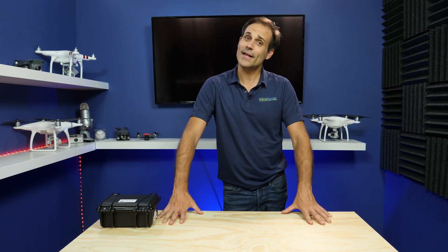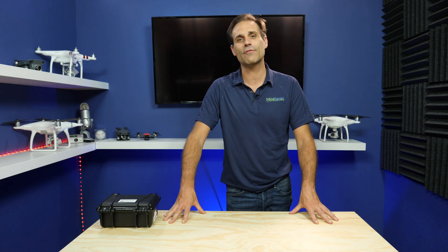My name is Erik de Batts. I'm working at Micasense and today I'm going to explain some uses farmers can give to multispectral sensors.